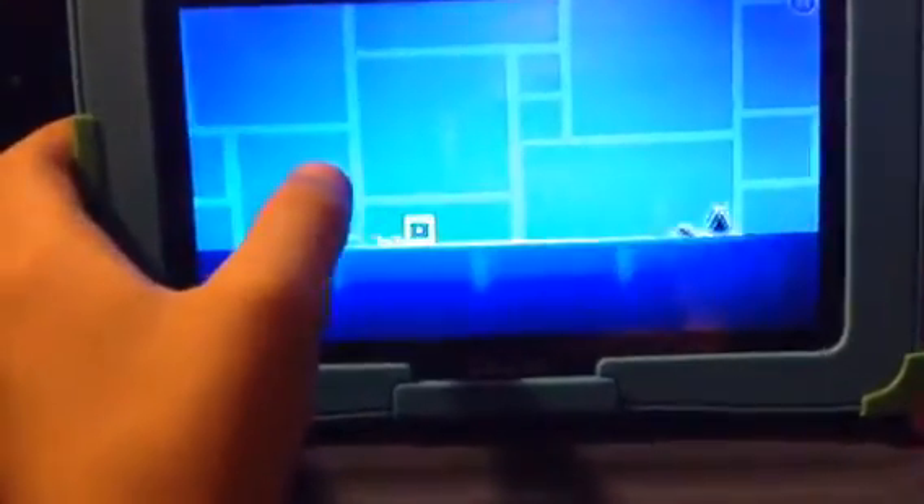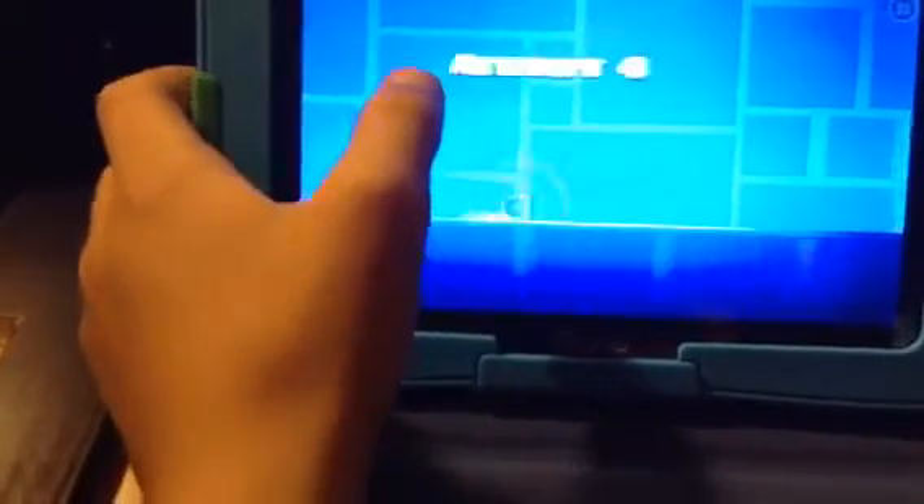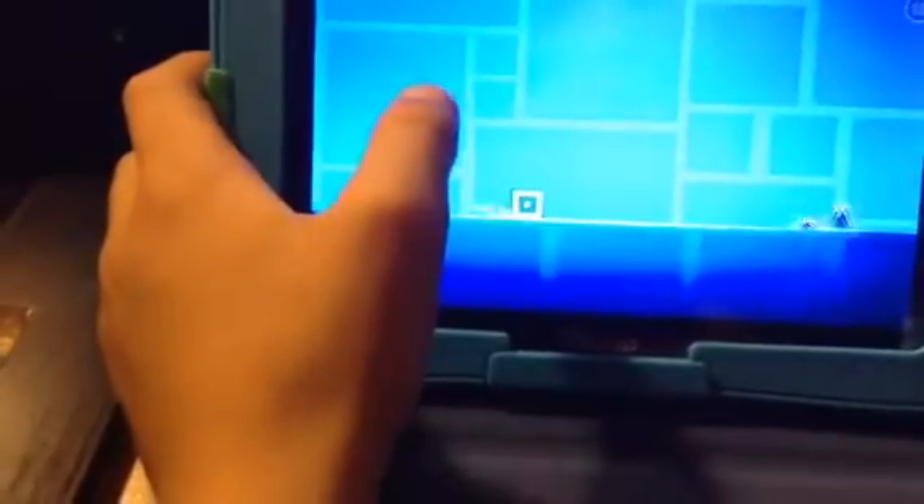The screen sometimes doesn't work. It came like that in the package too. See, it doesn't work. So that's going to be it for today, guys. And as always, peace out.